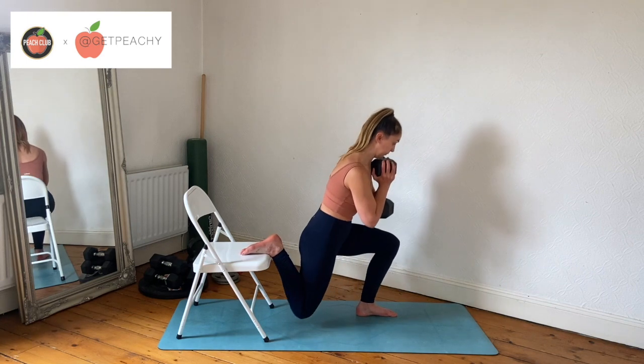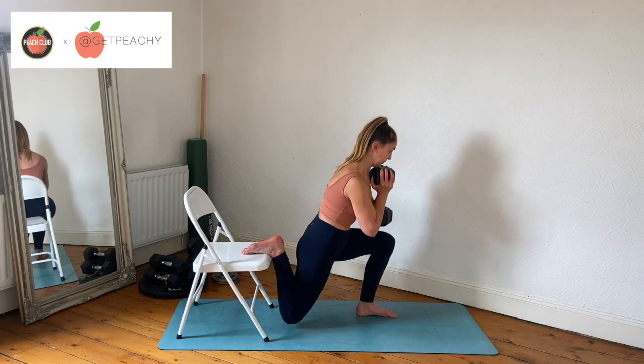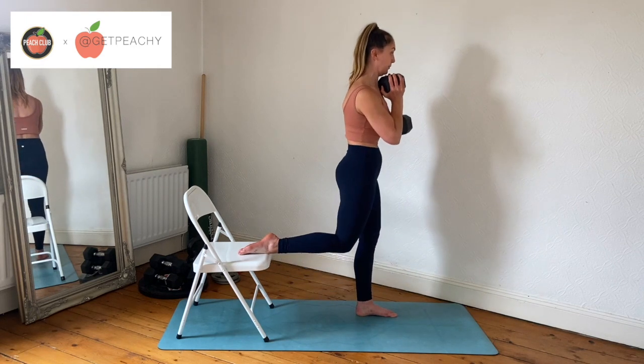From here we're going to take the hips back, get a good stretch in the hamstring and the glutes, and then press with our heel, driving forward with our glutes and our hamstrings to stand back up.